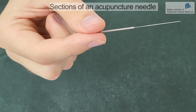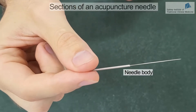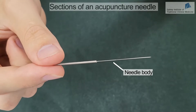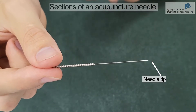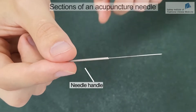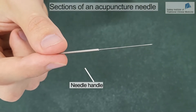Let's start with the different sections of an acupuncture needle. Here we have the body of the needle, which is the part that is inserted inside the body of the patient. At the end of the body, we have the tip, which is the section that penetrates the skin first. Then we have the handle, which is the section where the fingers hold the needle.